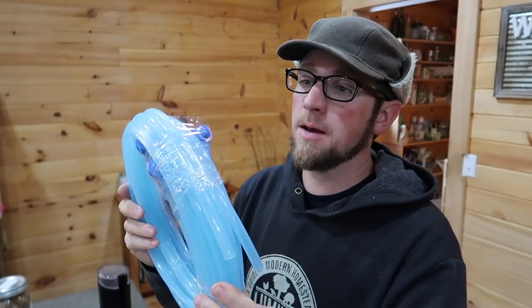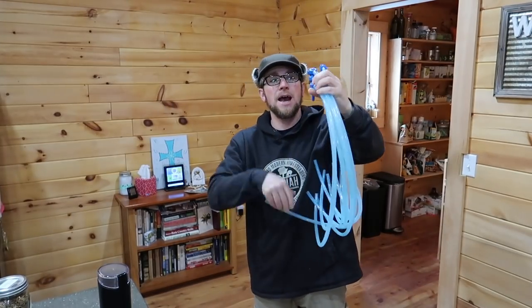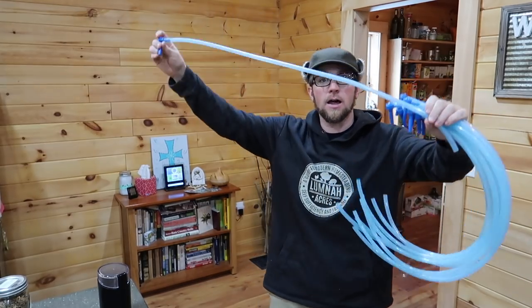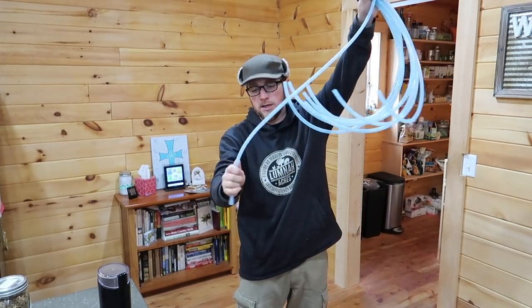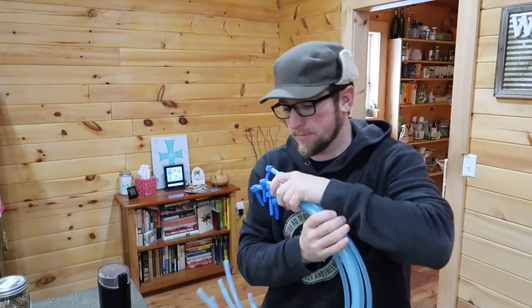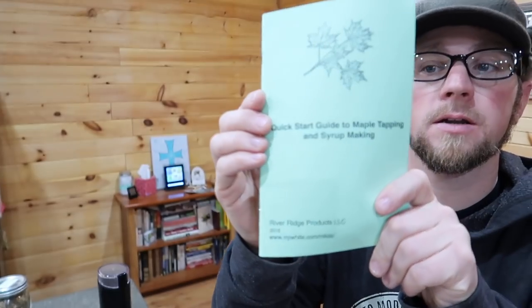There were quite a few different kits on Amazon for maple syrup taps. The reason I chose this one is it comes with 10 taps, but the biggest reason is the hose is 3 feet long. A lot of them the hose was only 2 feet, so with a 5-gallon bucket I want to make sure we can have it at the right height and still sitting nicely on the ground. It also came with the 5/16ths drill bit we needed and a quick-start guide.